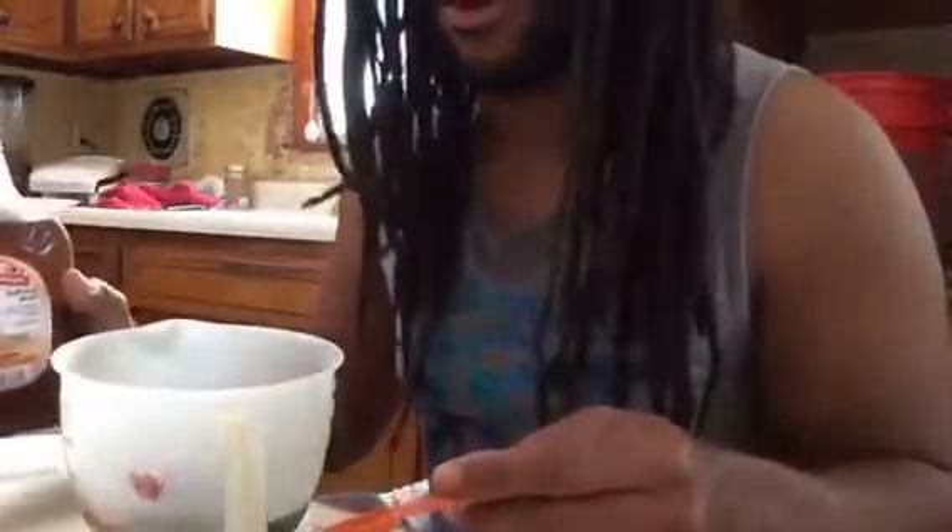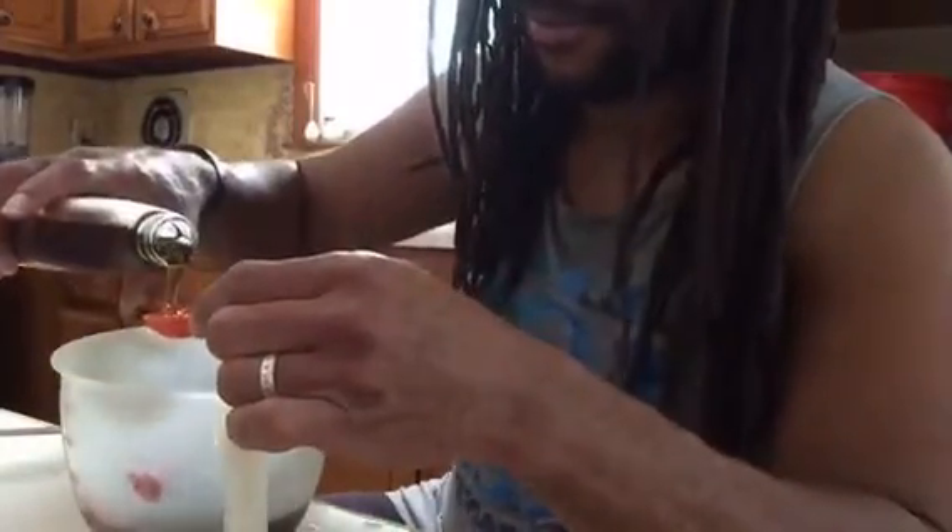We need two tablespoons of pure maple syrup and two tablespoons of apple cider vinegar — I need two of these. This is so simple. Make sure you stir this because you see that sediment at the bottom — you want that all stirred up, so you gotta shake it up.